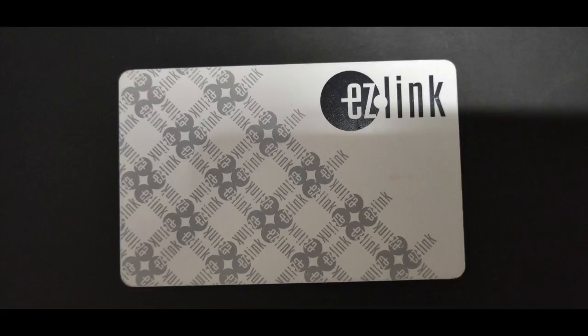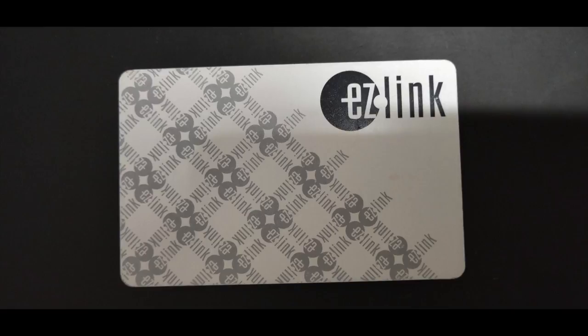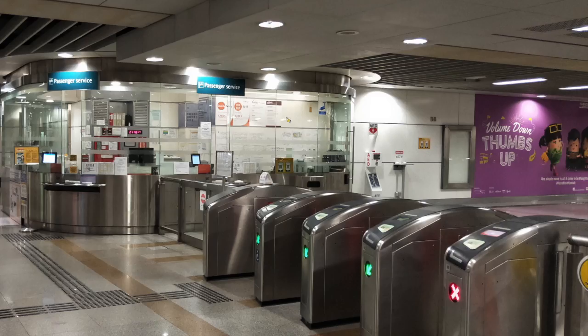However, I strongly encourage you to buy an EZ-Link card instead. It is very convenient if you have this card and the fare is a lot cheaper too. You can get an EZ-Link card at the passenger service counter available at all stations.